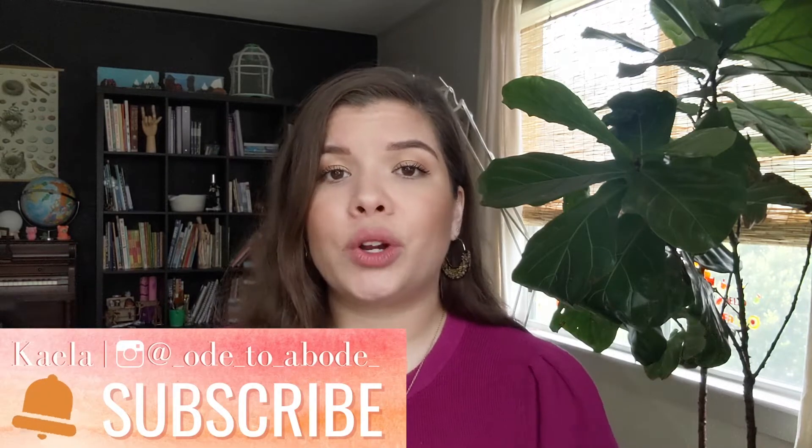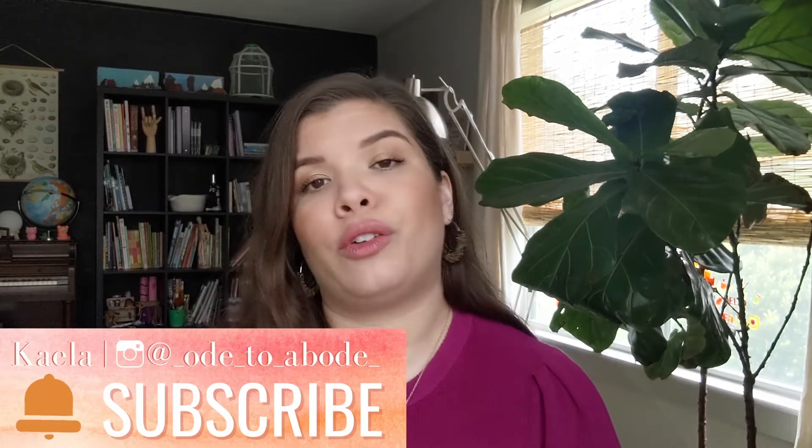All right y'all, before we go any further, head on down and give this video a big thumbs up. And if you're new here, welcome. My name is Kayla. I'm a second generation homeschool mom to two girls who are currently in second grade and kindergarten. We are a secular homeschooling family. I love to share what's going on in our homeschool and also reviews and resources with you guys. Make sure you click that subscribe button and turn notifications on, and if you're on Instagram, I would love to connect with you over there as well.